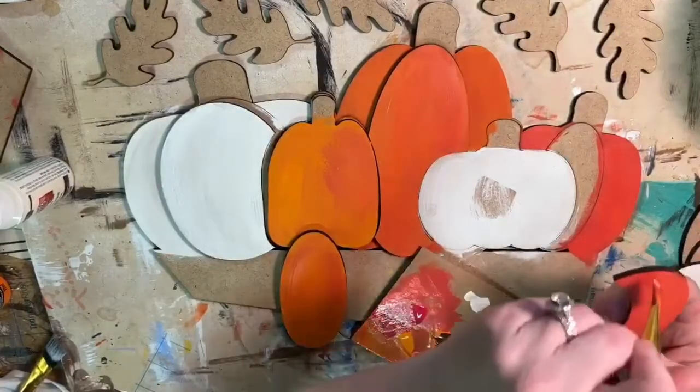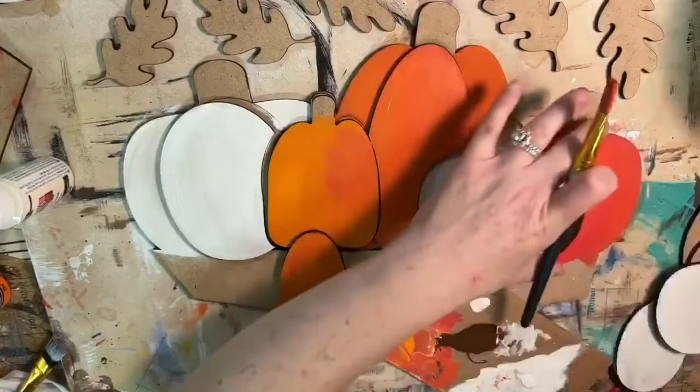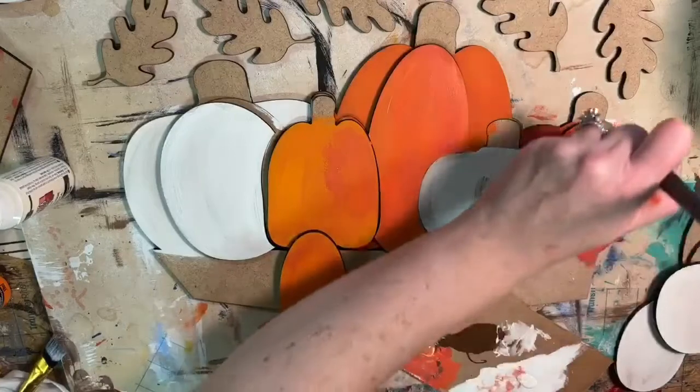A little brown, little white — just play with your colors when you're painting pumpkins until you get it the way you want it. That's what I do — just layer colors and layer colors.